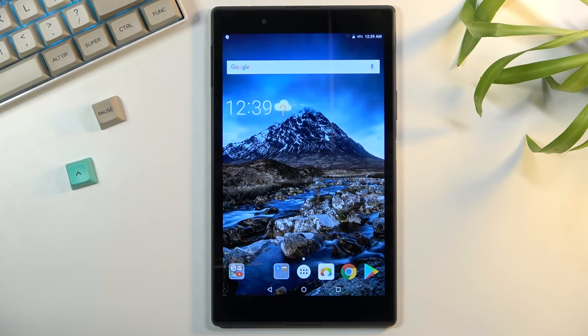Welcome. My name is Lenovo Tab 4 and today I will show you how to boot the device into fastboot mode.